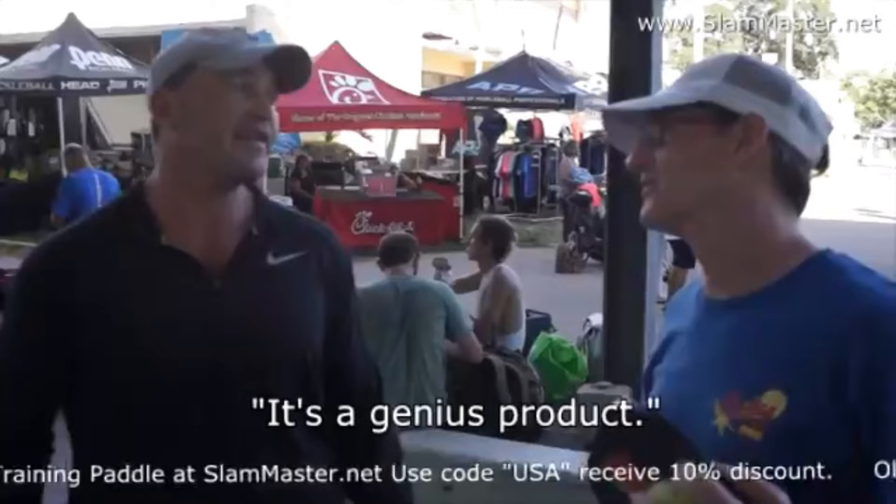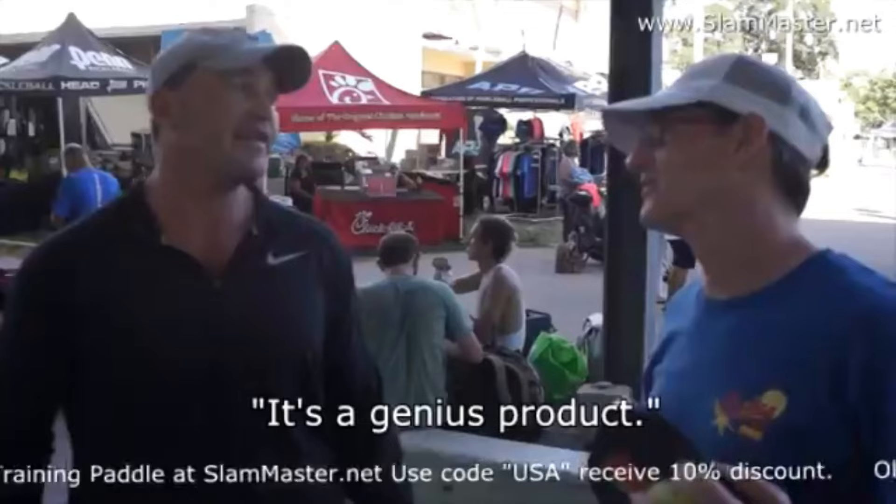Yeah! That's impressive. That's what you can do with the Slam Master, bro. It works great. It's a genius product. Try it — because it's worth it, you know? Slam Master: your secret weapon to bring your game to the next level.